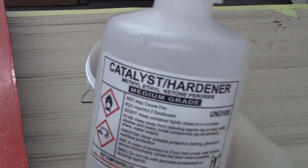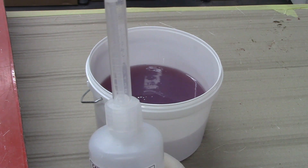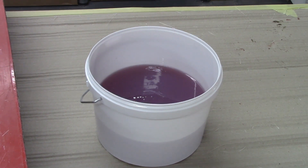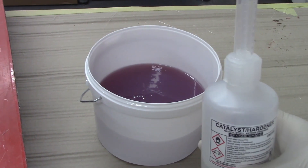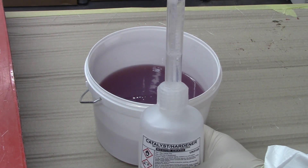Using our catalyst dispenser, which has a 15 ml measuring spout, we measure out and add 2% catalyst to the resin. 2% is 20 mils per kilogram or litre of resin. So for our 1.5 kilograms, we've added 30 mils.